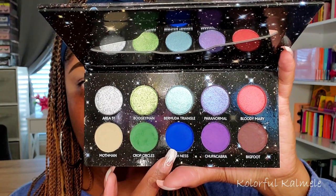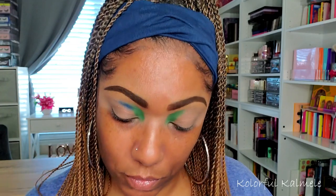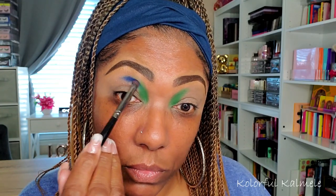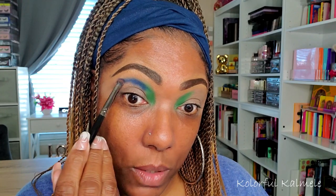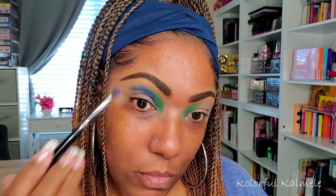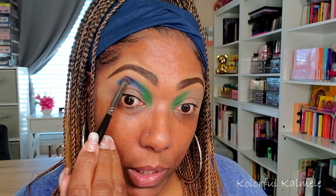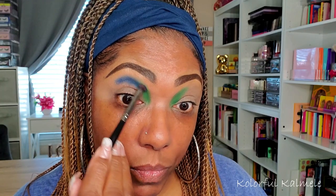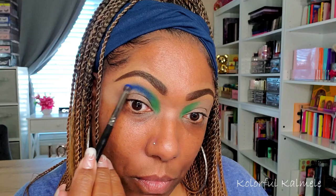Next I'm going to go into the blue, which is Loch Ness. I'm just kind of tapping it next to that green and blending it out a little bit. The blue is really pretty, definitely blendable and buildable. I am just taking my time kind of blending it out and building it up.